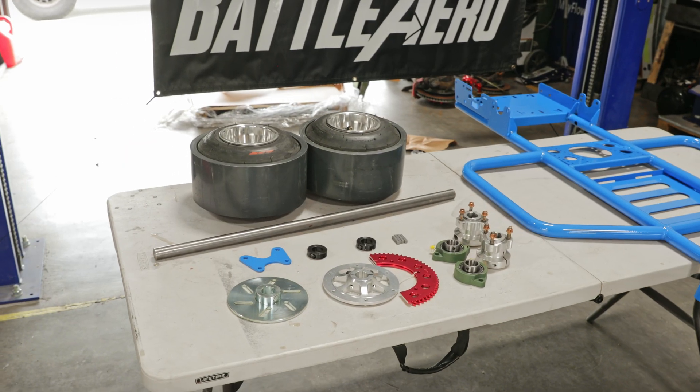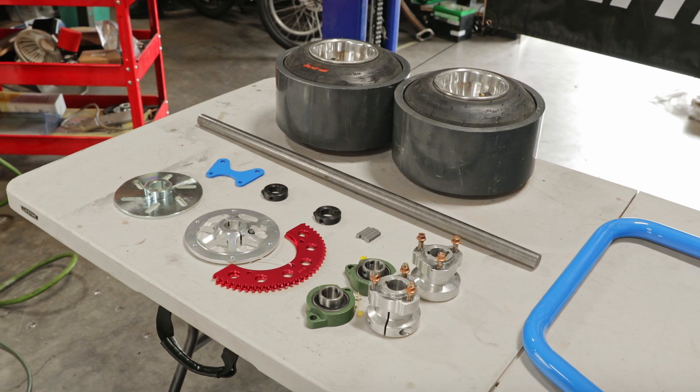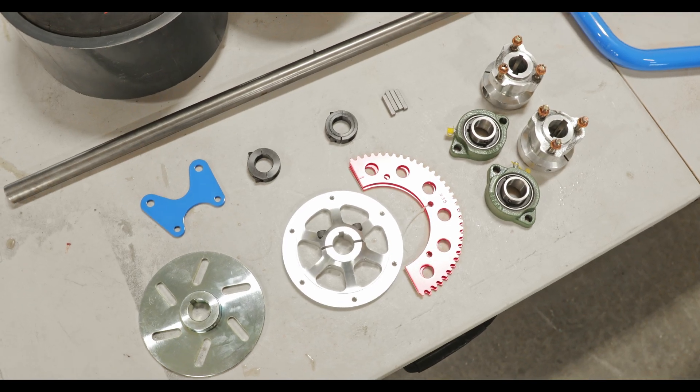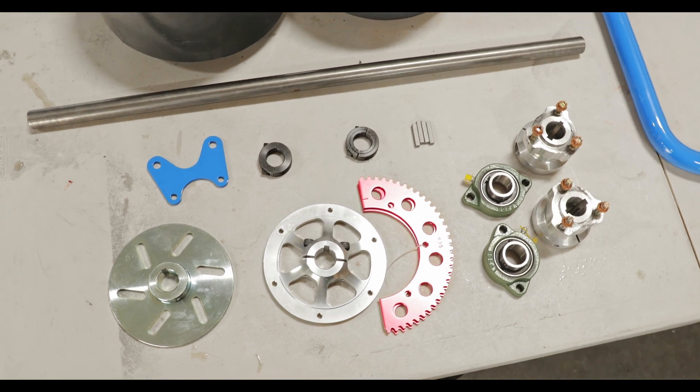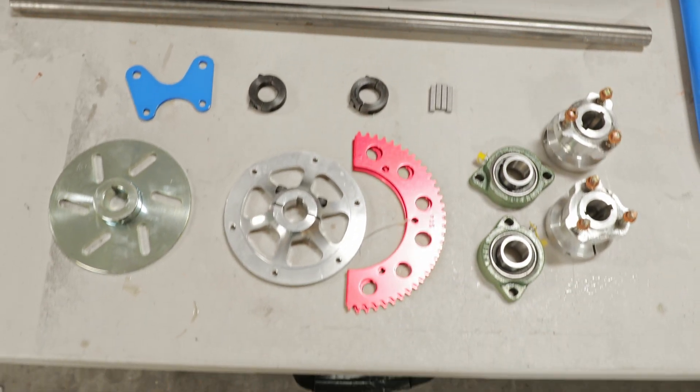Here are the parts laid out that you need for this install. You're going to need a brake rotor, a sprocket rotor, a pair of wheel bearings, a pair of wheel hubs, four cylinder keys, a pair of collars, a brake bracket, the rear axle, and also the pair of rear wheels.